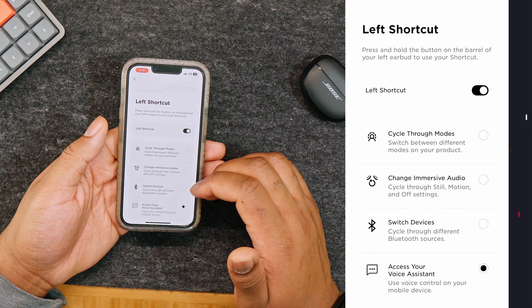Immersive audio pauses during phone calls but will resume after you hang up. Listening modes allow you to switch between preset audio settings based on your preferences and surroundings. By default, these include immersive audio options from Bose, but you can also choose between two pre-configured modes — stereo and immersion — or create your own custom mode and name it whatever you want.